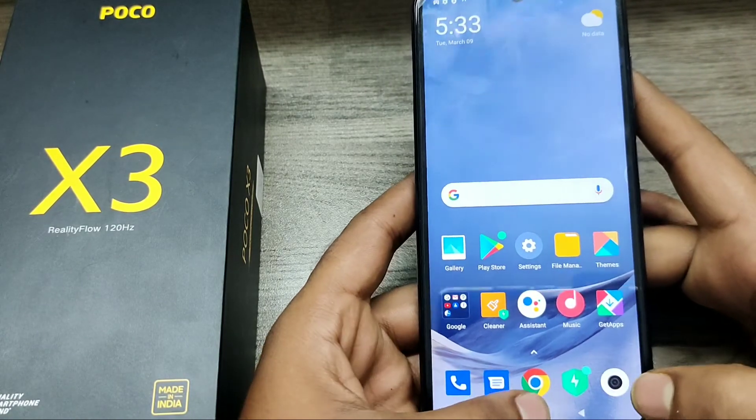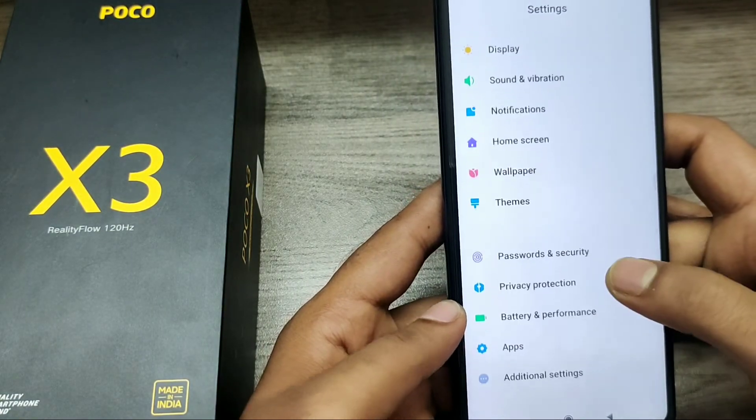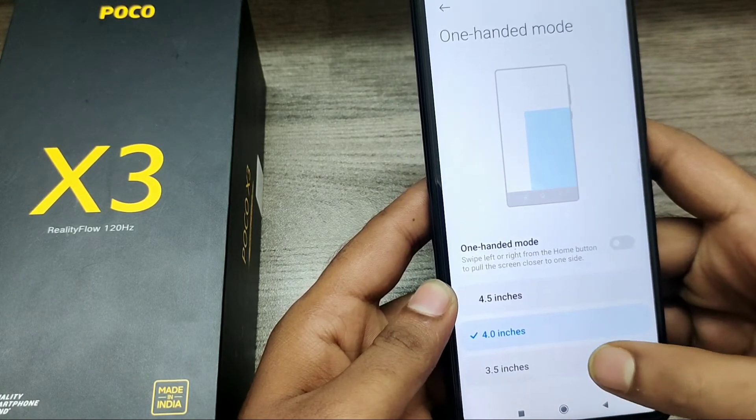If you don't want one-handed mode, just go back and disable it. Go to Settings, then Additional Settings, then click One Handed Mode and disable it. That's all, friends — thanks for watching.